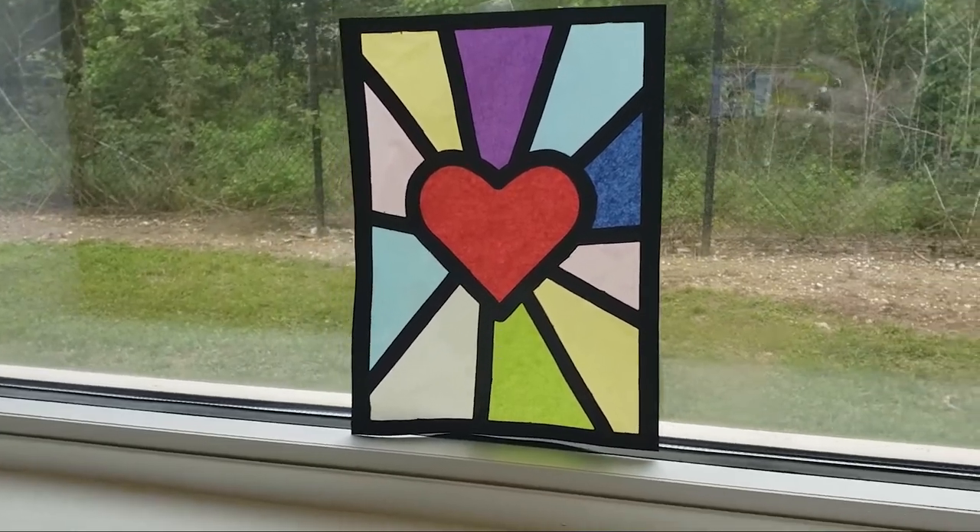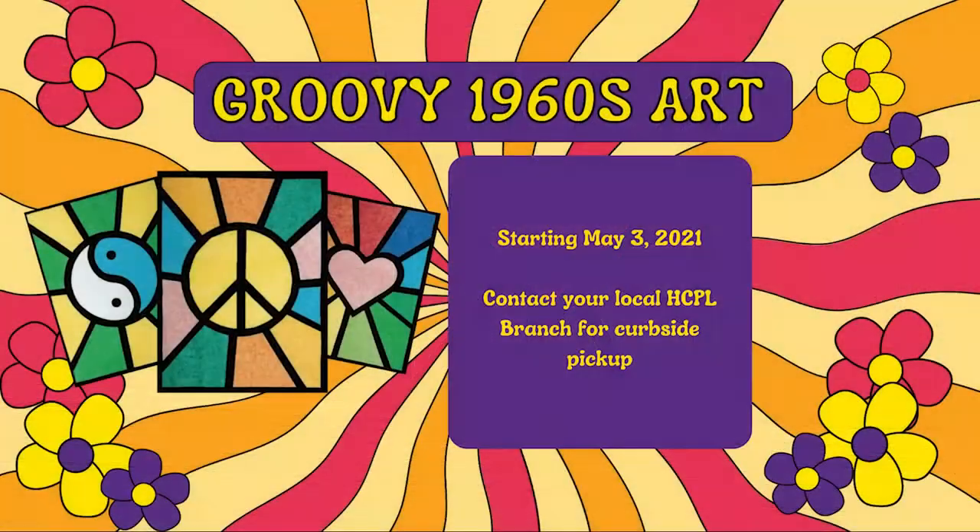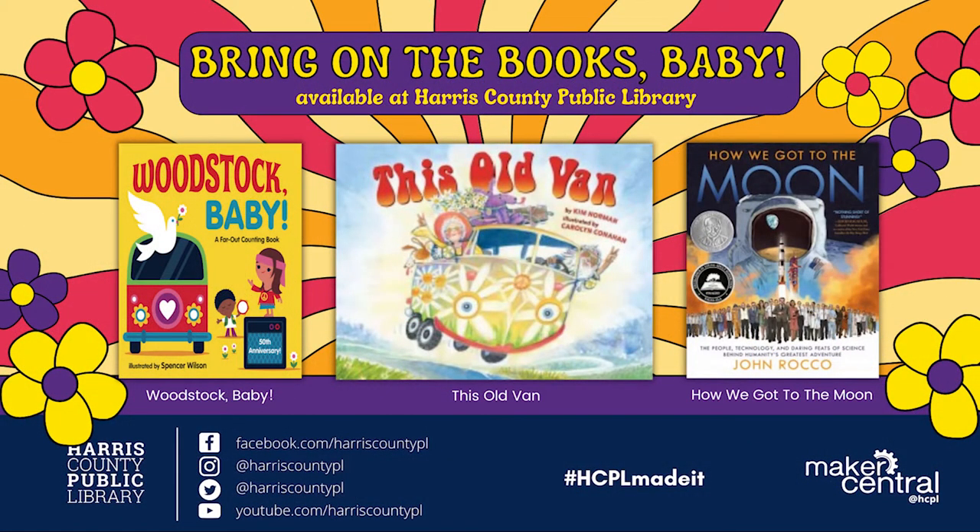Ready to try out this craft for yourself? Head over to your local Harris County Public Library this week to pick up a groovy 1960s art kit. Ask for this colorful activity when you visit us curbside. Kits are available for customers of all ages while supplies last. Thank you for joining us this week on Maker Mondays and be sure to check out your local library for more book recommendations and inspiration.